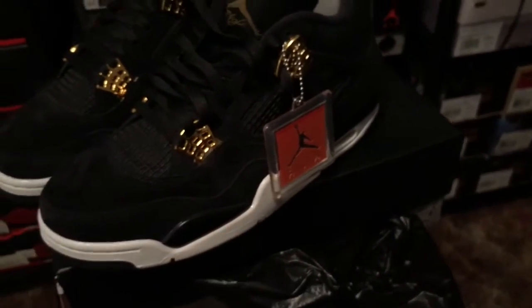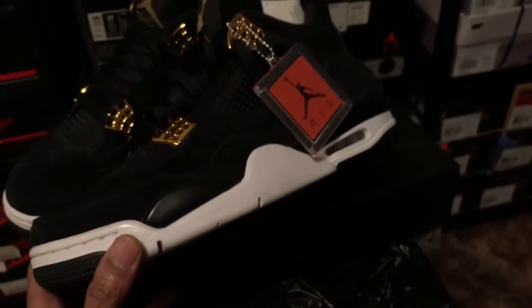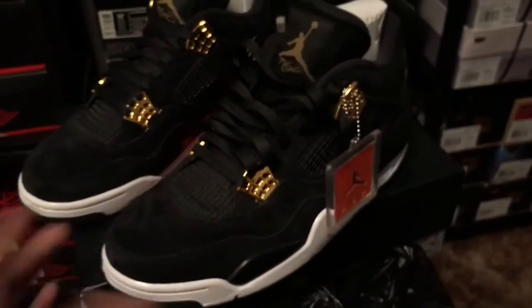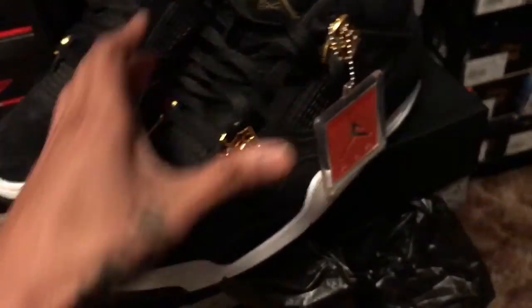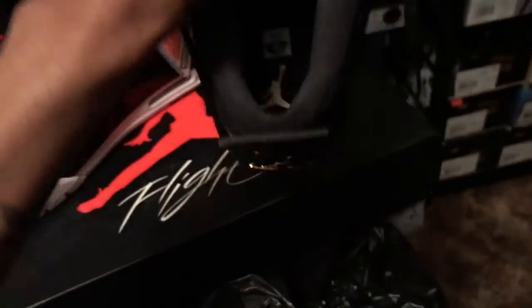You could have done something different like they did on the 13s and make it all black, used that black shiny material — that would have been better. To me it just doesn't stand out. Some people say it stands out with the white, but I think you should have just went with the all-blacked-out joint with the gold. That would have made more sense.